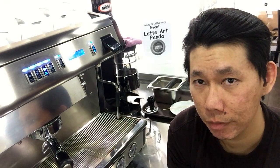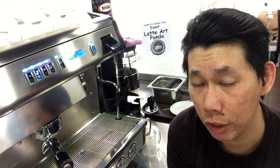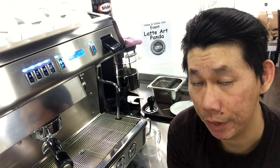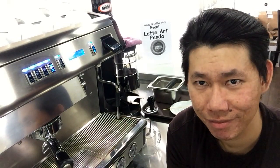This training is especially targeted for those who wish to learn the proper way of being a barista. If you're interested, do sign up today.